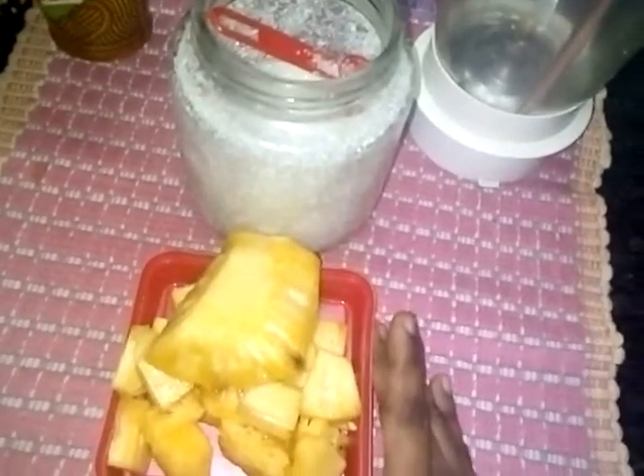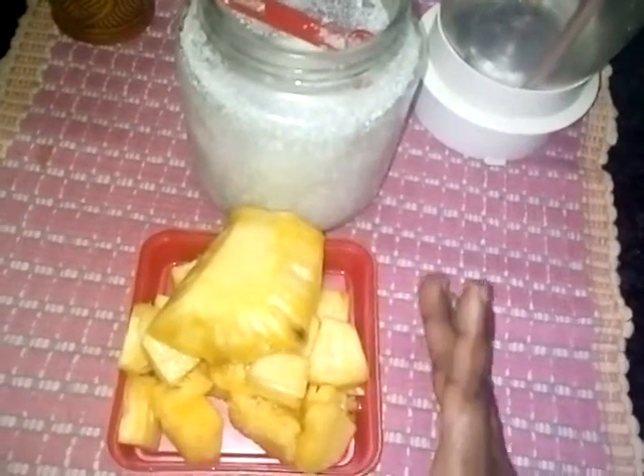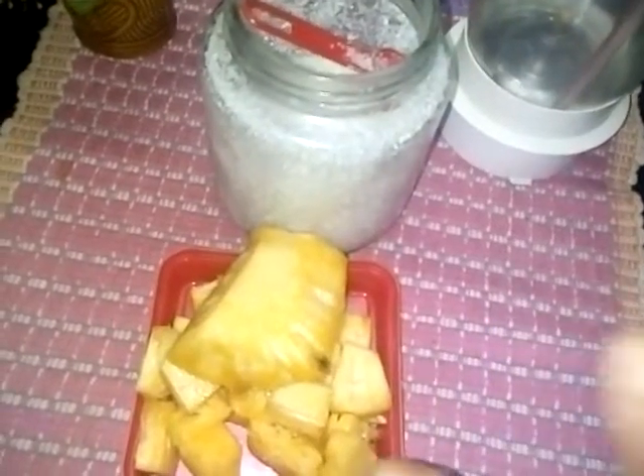We will add pineapple ice to the pan. We will add 2 glasses to the pan.